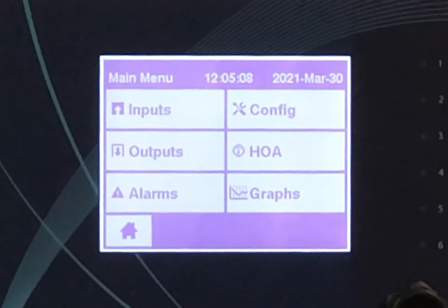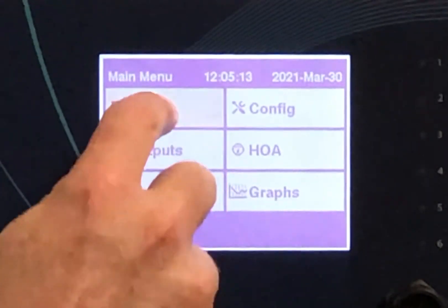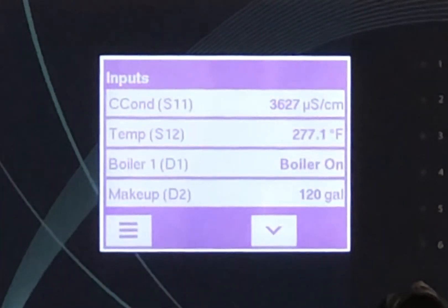There are six buttons on the controller main screen that control all functions of the controller. Inputs — this is where the user programs the sensors: analog, digital, and virtual inputs on the controller.